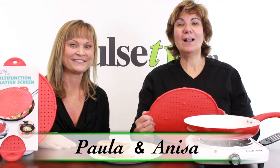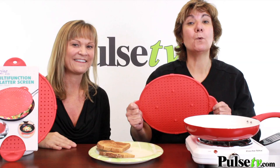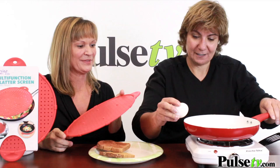Hey, it's Anissa and Paula, and no, we're not doing a cooking show. We're actually showing you the great functionality of our three-in-one splatter guard. We're gonna cook an egg here so you can see just how fantastic this works. This is a great little gadget — again, it's three-in-one and it is a fantastic splatter guard.